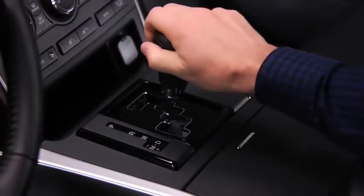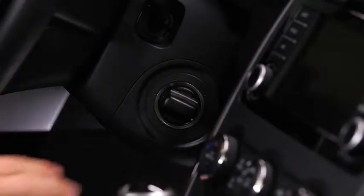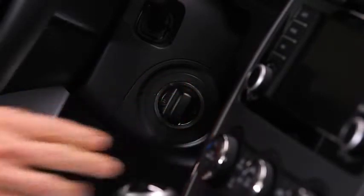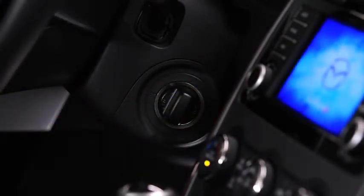To start the engine, shift into the P or N position, depress the brake pedal, and then push in the start knob. Verify that the green key indicator light in the instrument cluster illuminates. Switch the ignition to the start position while pushing in the start knob. After starting the engine, let it idle for about 10 seconds.